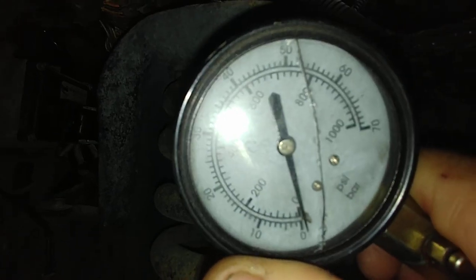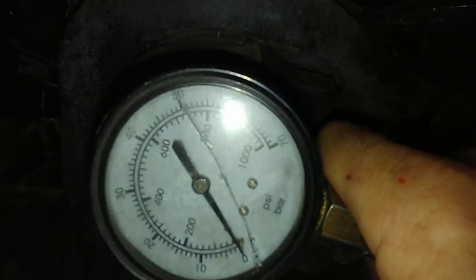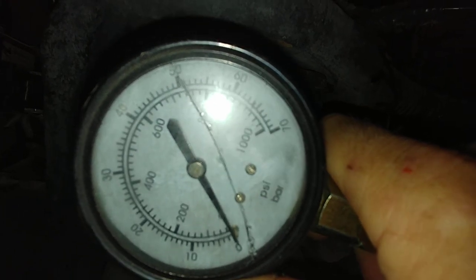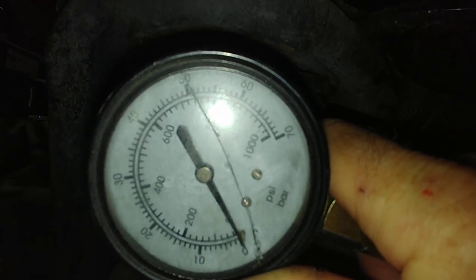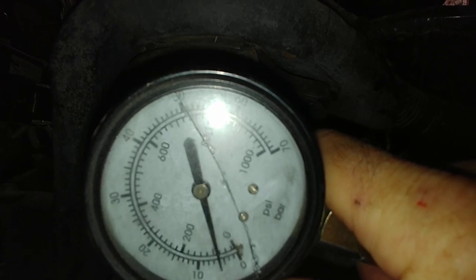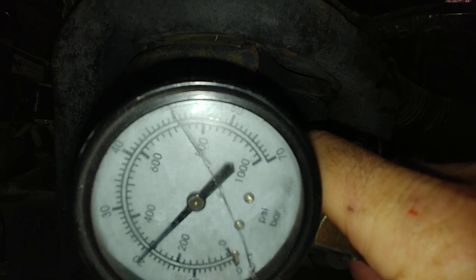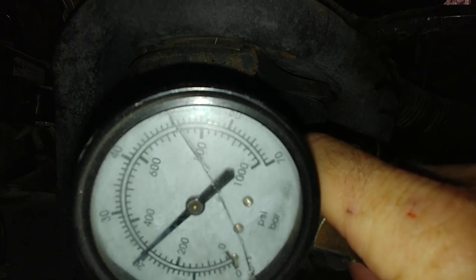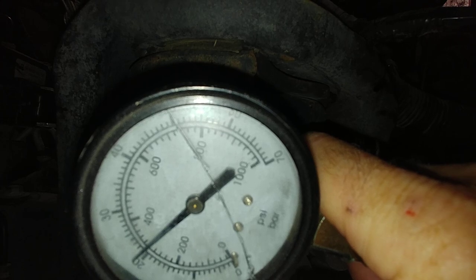We are in — still on our number 8. Let me get it set up so you can see it. I hope nothing flies out of here. If something flies out, just stop. Hit it. Alright, damn — 300 pounds on cylinder 8.